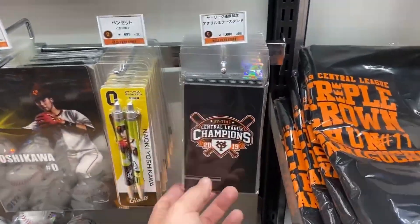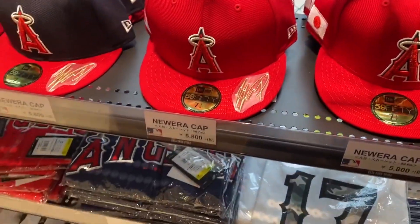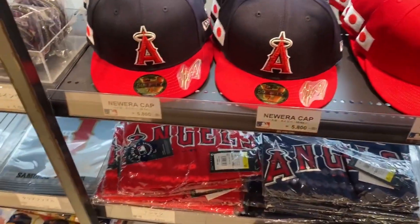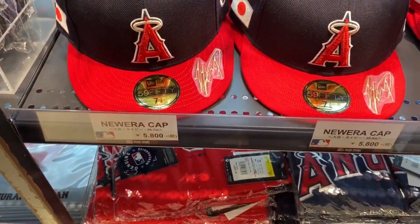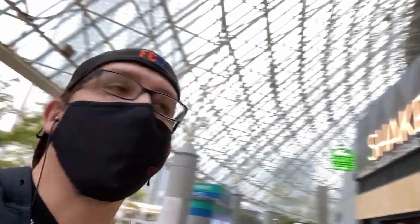There's one more place called the Ballpark Store right over here — hopefully they have something. My ears are cold. There's a hell of a lot more stuff in here but just no knit caps. Holy crap — 37-time champions of the Central League. Lots of Shohei stuff here but no Akiyama stuff. Disappointing — they didn't have any knit caps. I bet once November rolls around they'll have some.